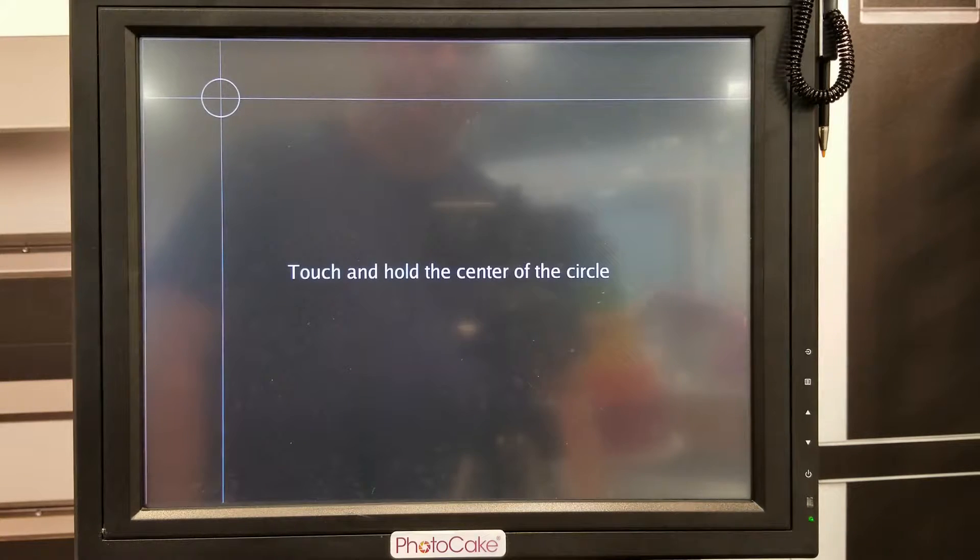The next step is to do the calibration. Touch it on the center.